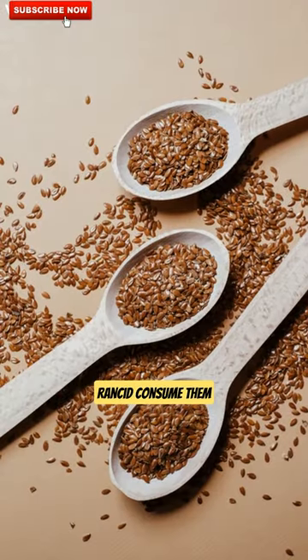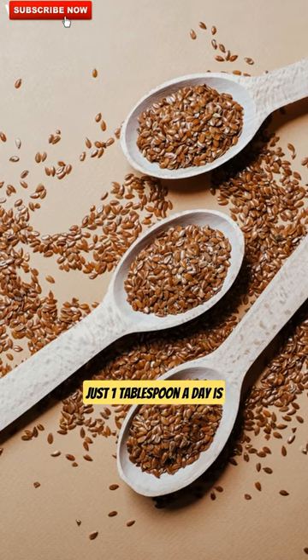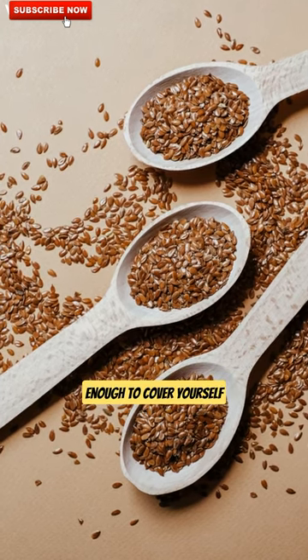Since they quickly become rancid, consume them within one week. It is best to store them in a screw jar. Just one tablespoon a day is enough to cover yourself with nutrients.